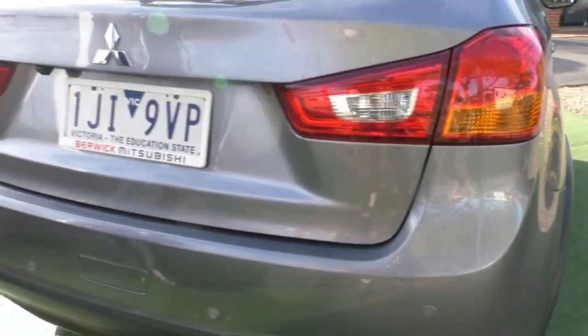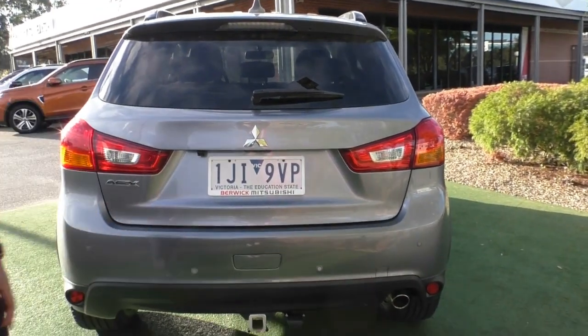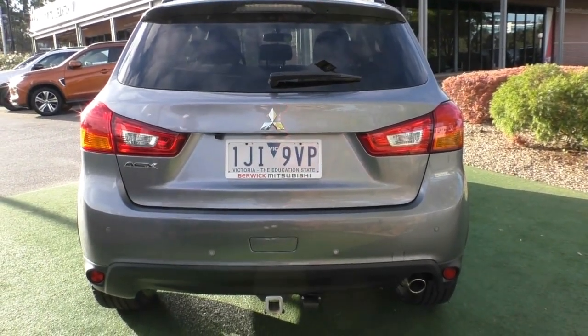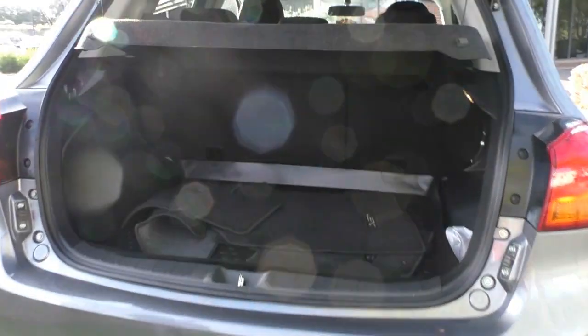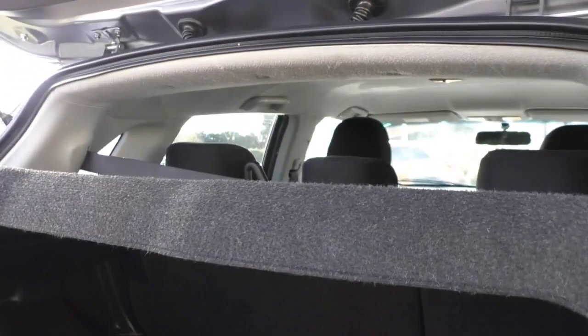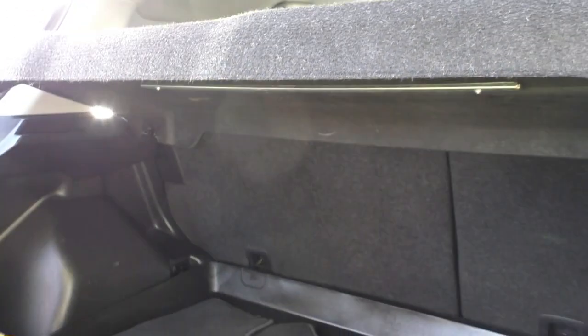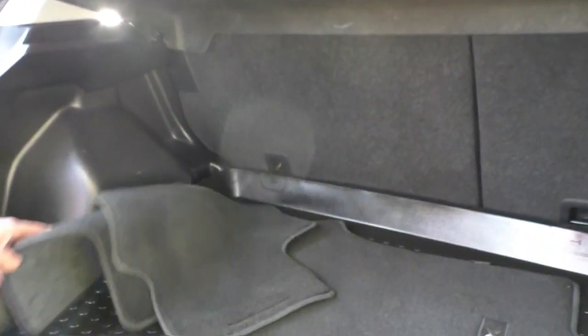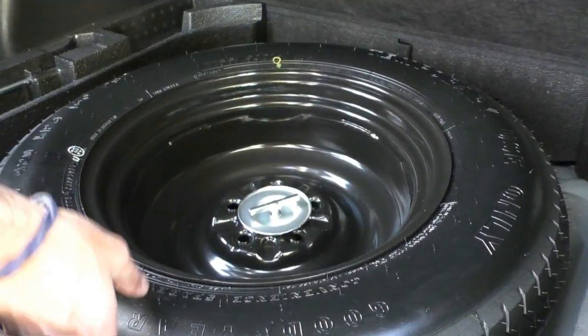Along the back end of this vehicle you've got the high mounted stop light, the rear washer and wiper, and a tow bar is fitted to this ASX. You've also got the reverse parking sensors and reverse camera just to help you park or back up to a trailer. The ASX does come standard with a cargo shelf so you can keep everything in the back or remove it altogether. There are genuine mats and a boot liner to keep the carpet clean, and underneath you do get a full-size spare.